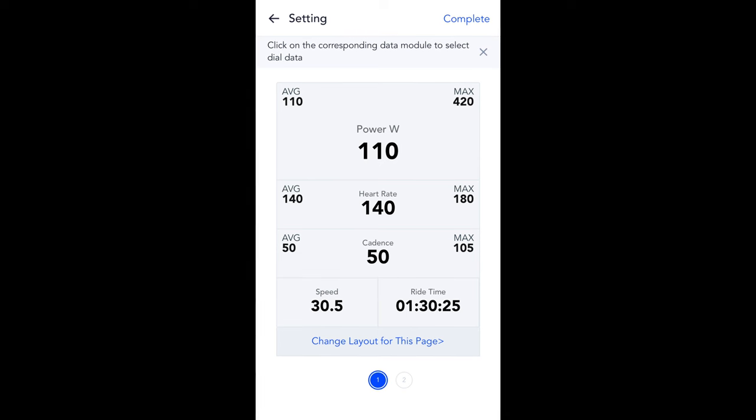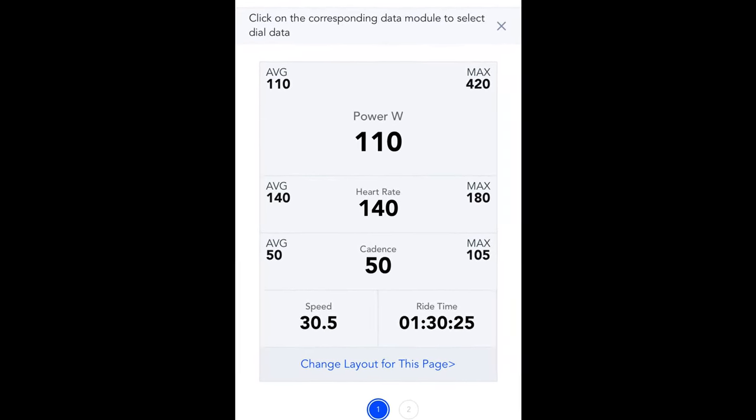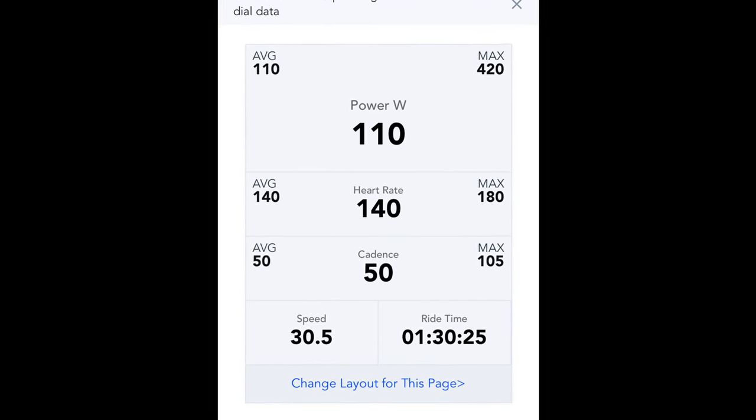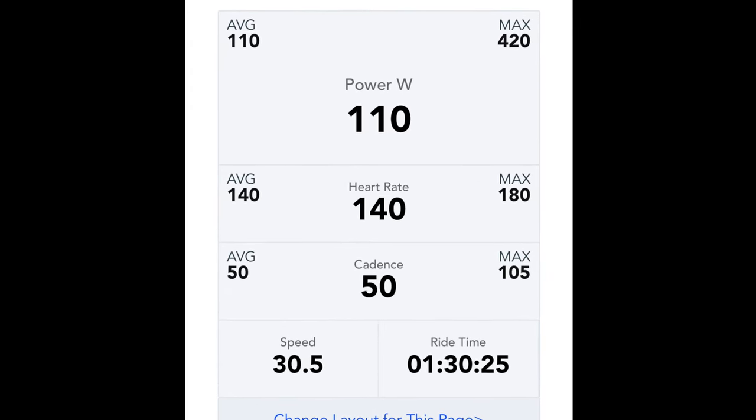The Magine has options for all the data fields I'd ever want to keep track of on a ride, and the displays are crisp and clean. For example, I usually like to display three-second power and heart rate prominently. On the C606, while showing current power or heart rate in a larger field, you can also have your average and max numbers displayed alongside it a little smaller — which is a nice touch. There are options for up to 10 data screens with up to 10 data fields each, and you can set up to 10 custom cycling modes in addition to the two defaults, so you can have different displays set for road, gravel, mountain biking, bikepacking, or whatever your heart desires.